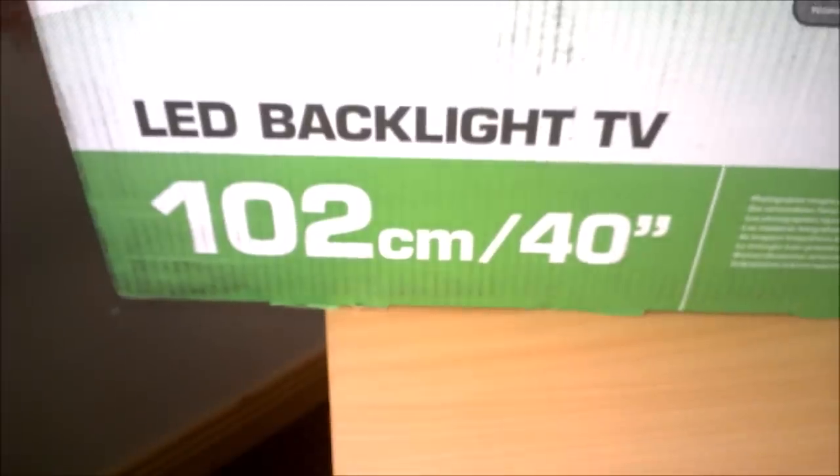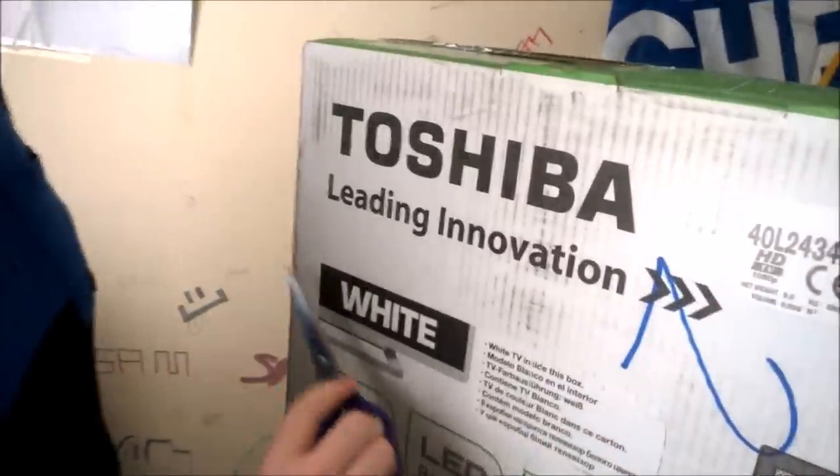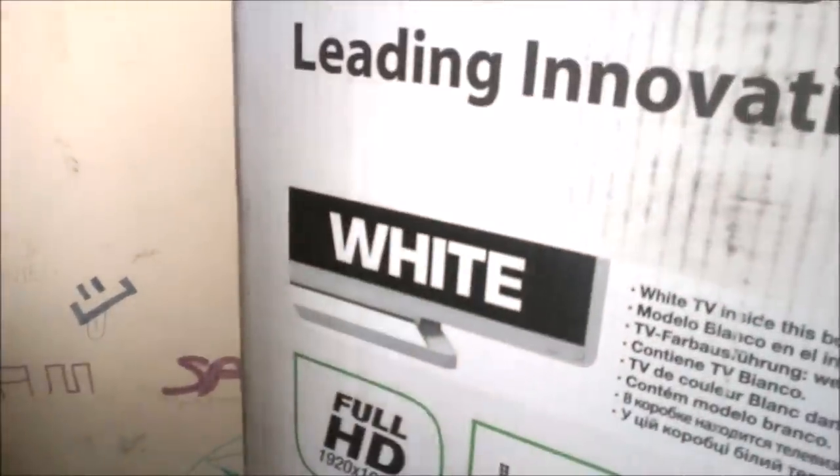As you can see it's 40 inches and it's almost too big to be honest. But yeah, it's a white version, which you don't see much of.